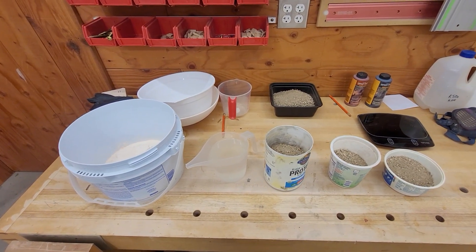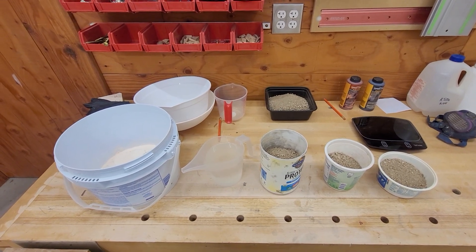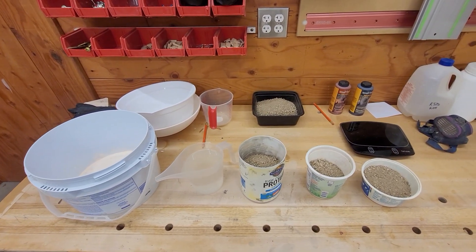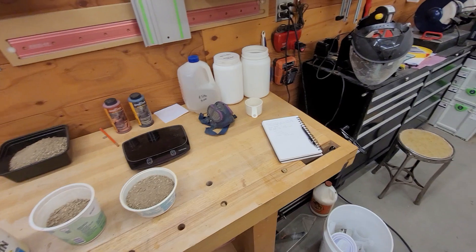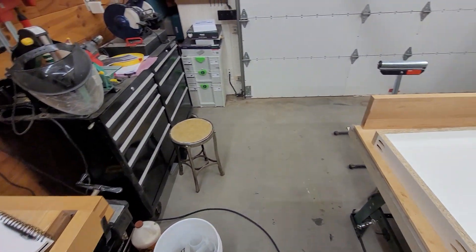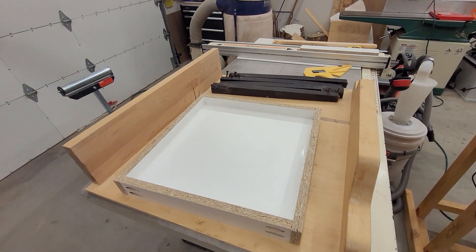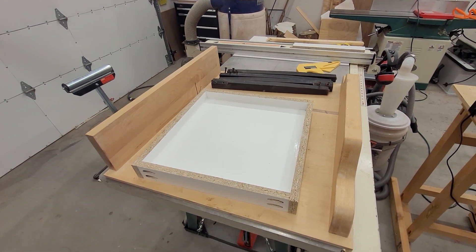Geopolymer Dave here. I am continuing on the project I started yesterday — I'm going to make a tabletop.